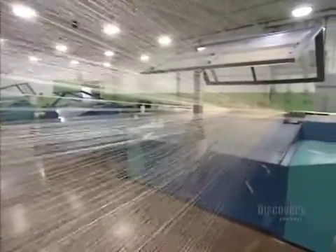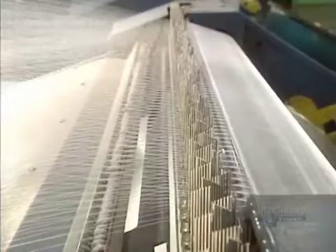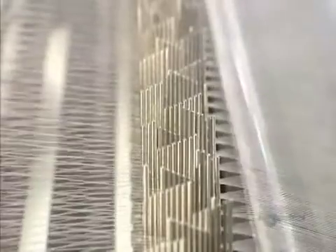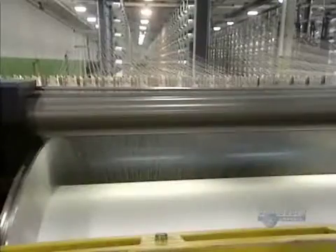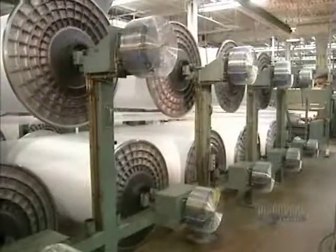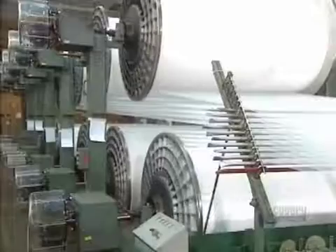We begin by separating the threads. This warp unit takes the 700 strands and assembles them, then this comb separates them. Other strands are added, and in total there will be 7,000 of them, well aligned.